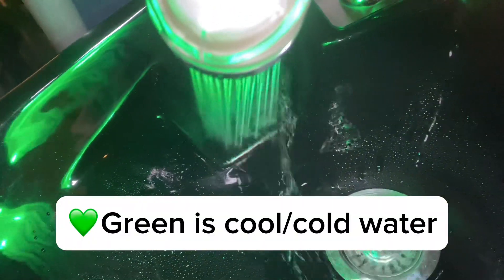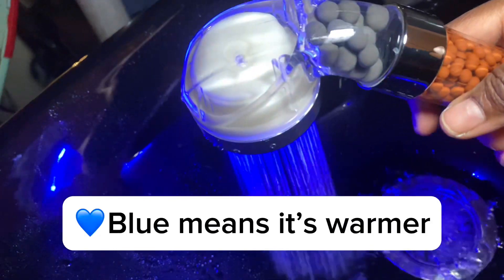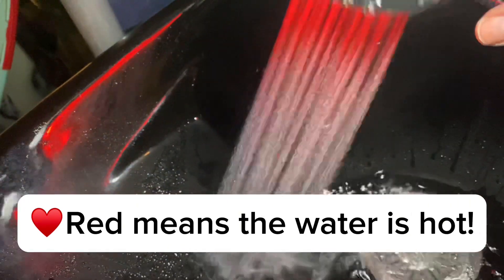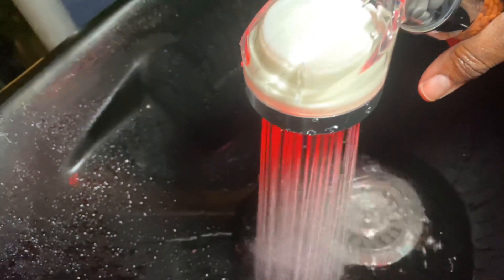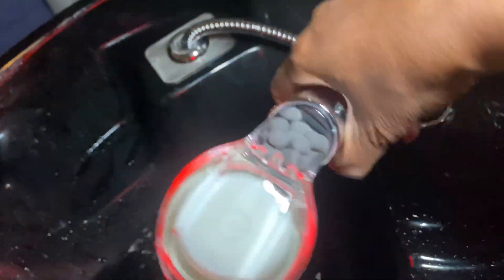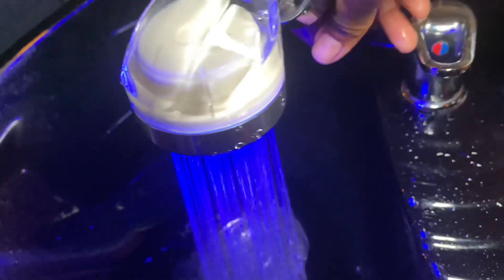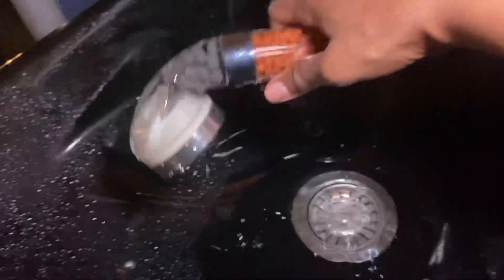Turn some hot water on and see what happens. Hot water — ooh, steamy hot. Warm. Hot. Turn it over, turn it some more. And it's cool. I love it, I love it.